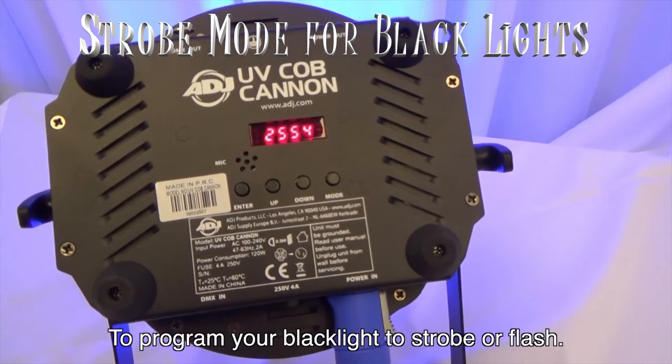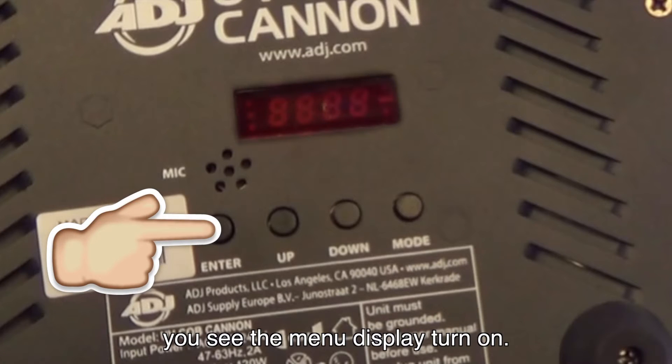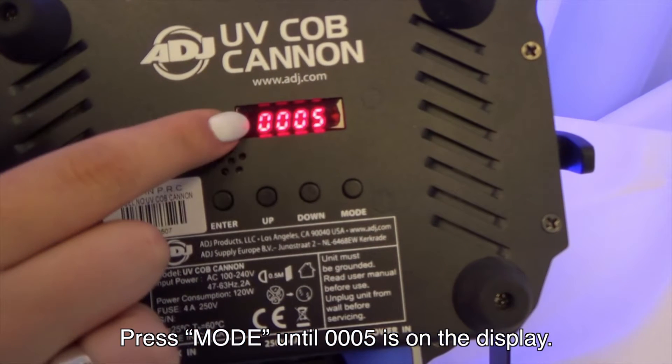To program your blacklight to strobe or flash, first hold the enter button until you see the menu display turn on. Press mode until 0005 is on the display.